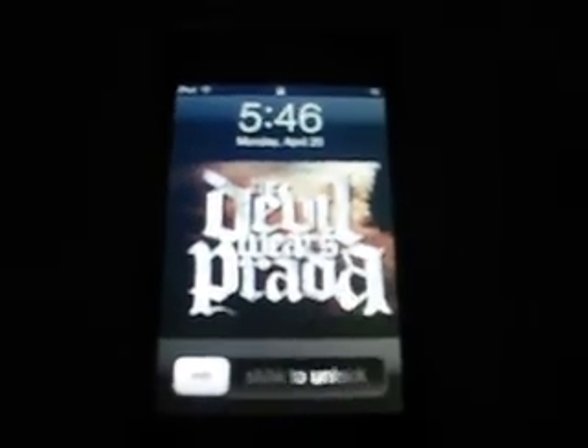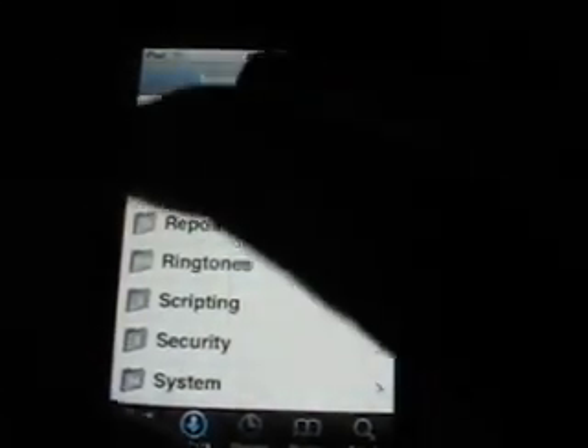I'm going to show you how to work Cydia today. I already have Cydia open just to save time. If y'all don't know what Cydia looks like — it looks like a little brown box is what it looks like.